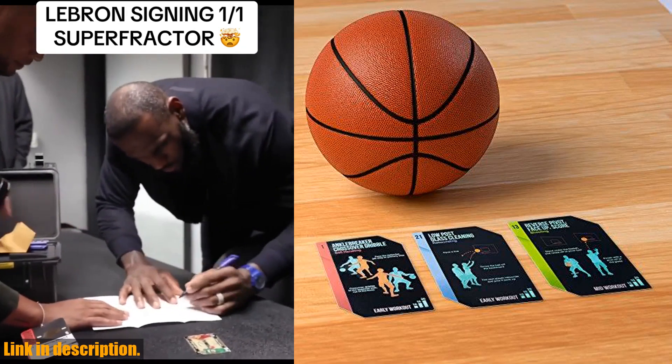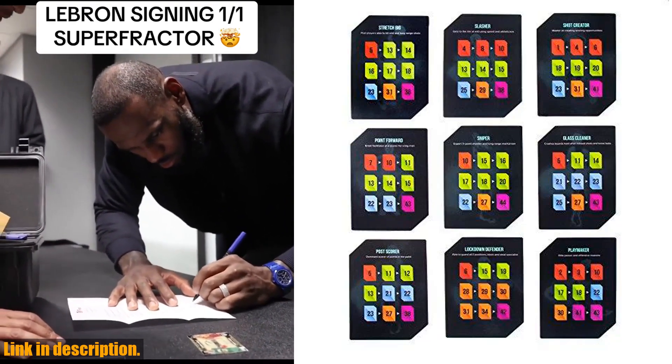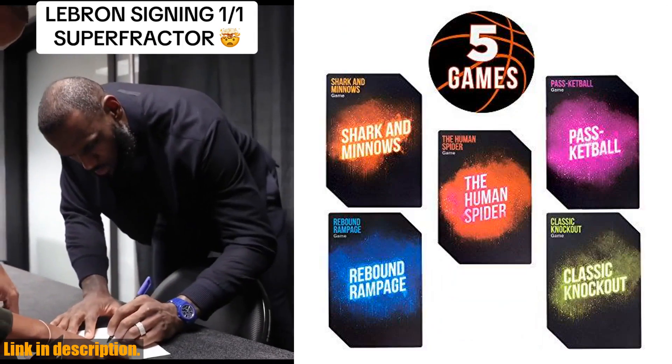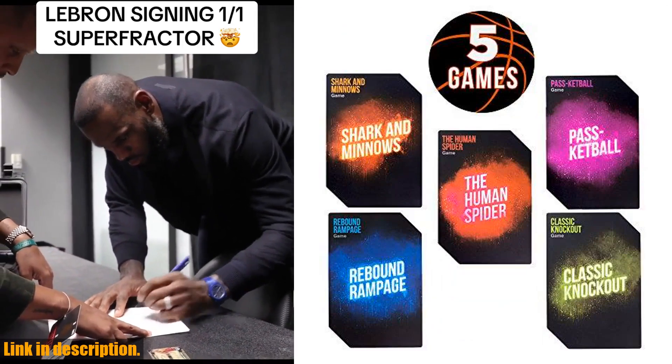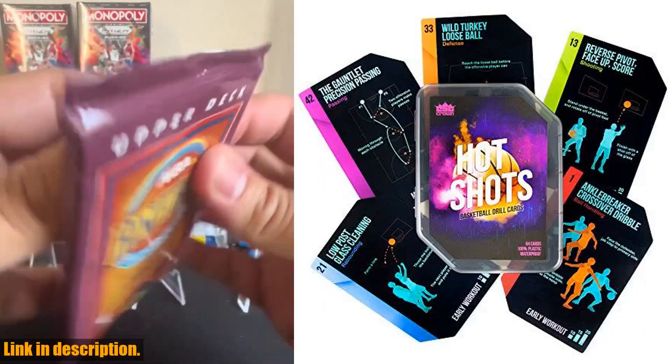The set includes 45 guided drills, 9 archetype workouts, 5 games, and 5 info cards, covering all aspects of skill development including passing, shooting, defense, ball handling, and rebounding. These cards are perfect for at-home practice or for use in the gym.